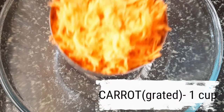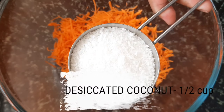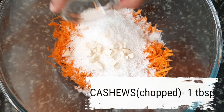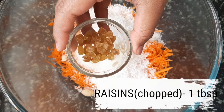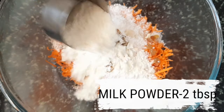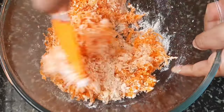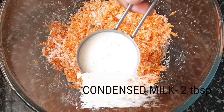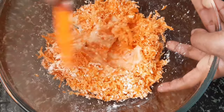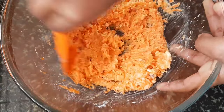Step one: into a bowl we'll add one cup grated carrot, half cup desiccated coconut, one tablespoon chopped cashews, one tablespoon chopped raisins, and two tablespoons milk powder. We'll mix all of these together, then add in two tablespoons of condensed milk and combine everything well.